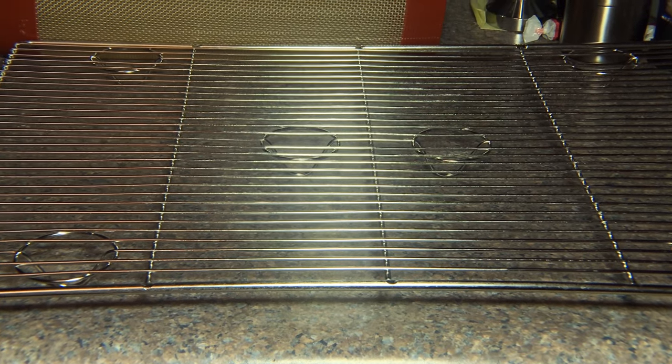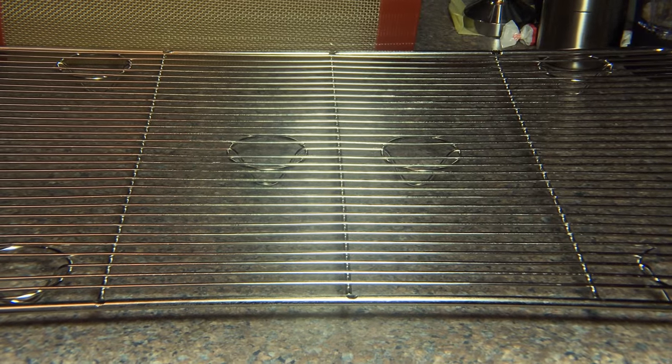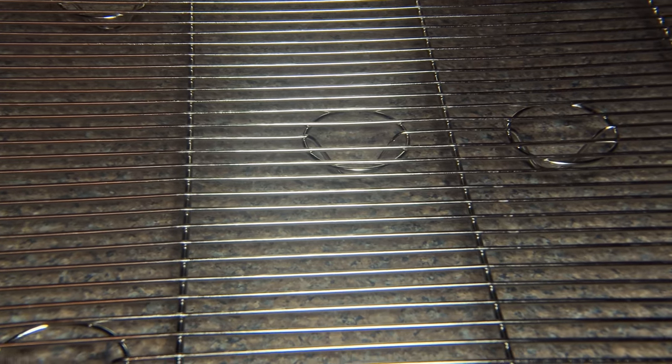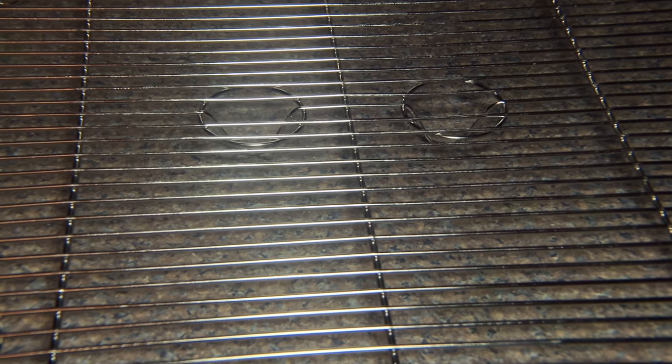Hi, this is Sherry Ann Richardson from ExperimentalHomesteader.com and what you're looking at is the Super Kitchen New Premium 100% Stainless Steel Cooling Rack. This is 12 by 17 inches and one thing that I noticed was the open circles and the feet underneath, including in the center of the rack, which is really nice because that's going to help keep it from bowing.